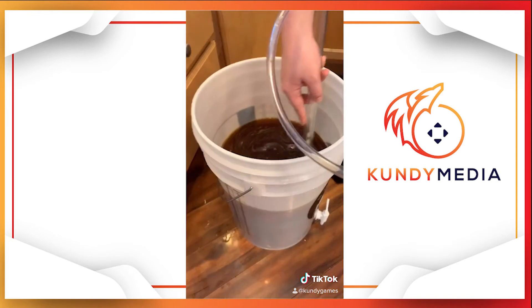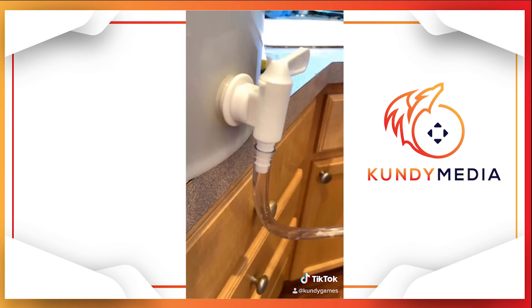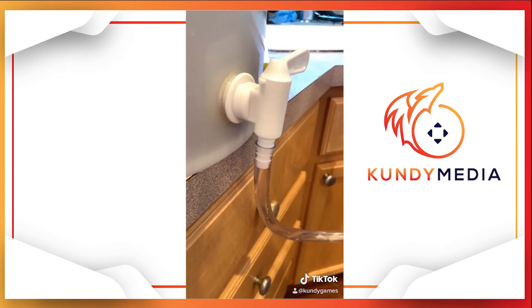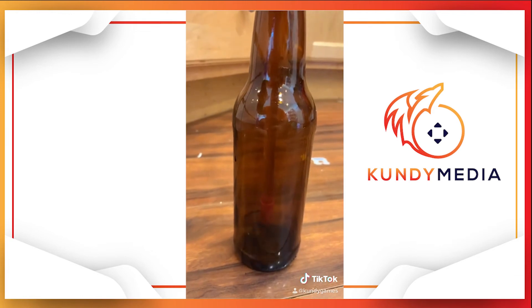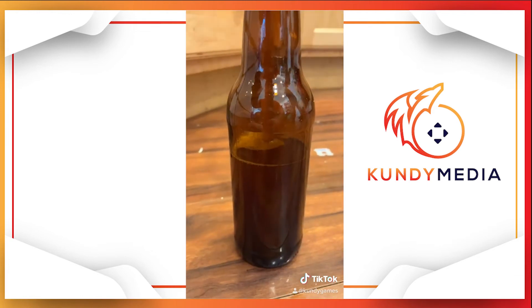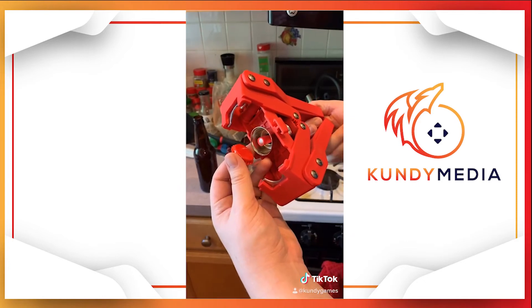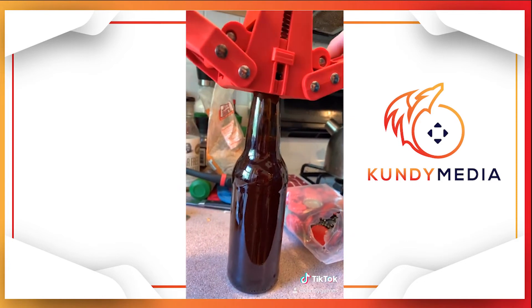It'll take a little while. Stir the bottling bucket. Attach your tube to the end of the bottling bucket. Now it's time to start bottling — start filling to the neck of the bottle. Insert your cap and cap the bottle. Let sit for two weeks.